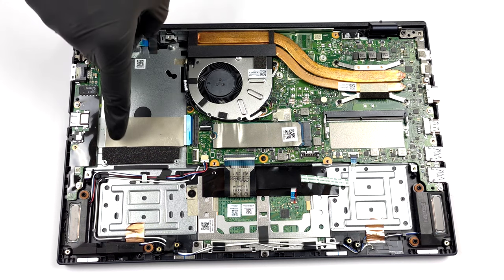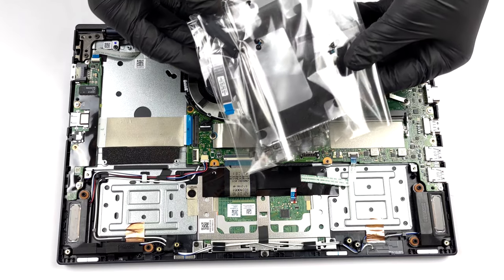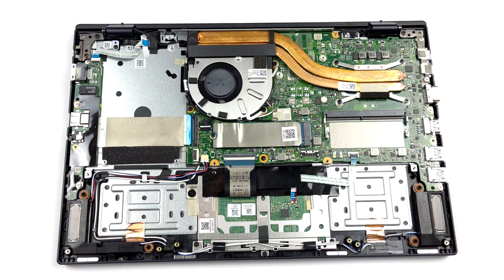In terms of storage, there is one M.2 PCIe x4 slot, as well as a 2.5-inch SATA drive bay. It's good to know that ASUS supplies the mounting accessories inside the box.